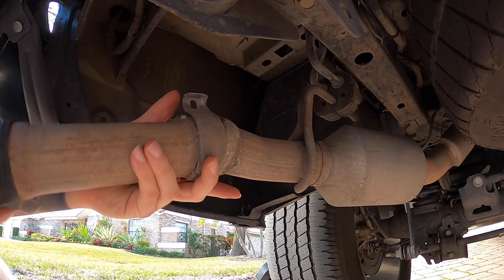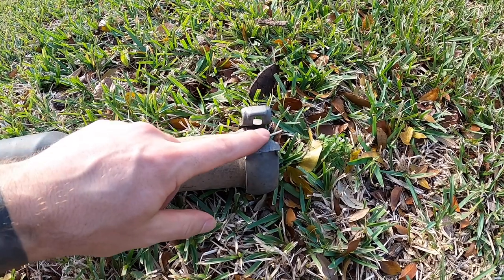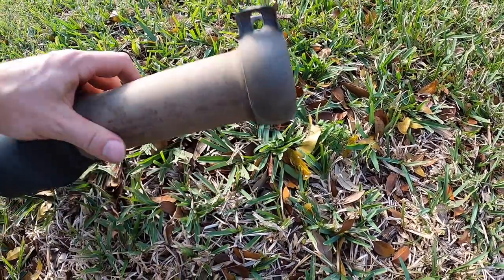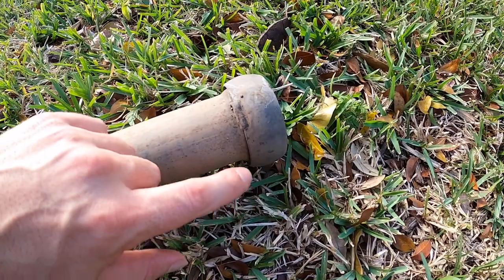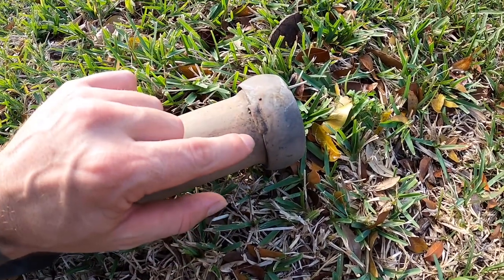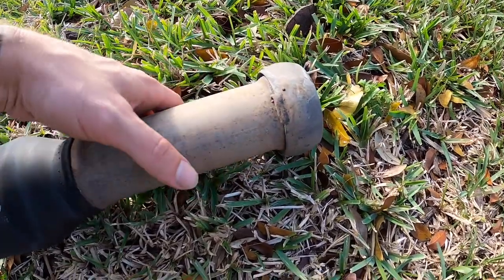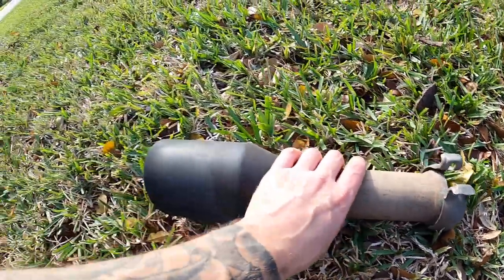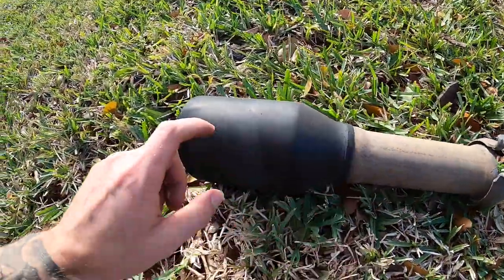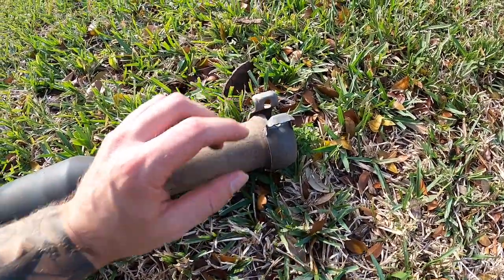Once you give it a good bang, you'll be able to take this off — the clamp comes with it. Now let's get to the fun part. We're going to need this factory clamp. It does have a tack weld on the backside, so you can either work it back and forth to break the tack, or you can get an angle grinder and just nip it. We're working with limited tools, so we'll go ahead and work this back and forth on the grass so we don't scratch anything.